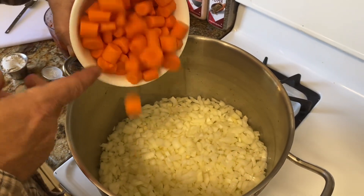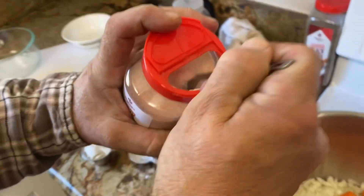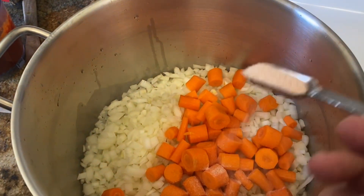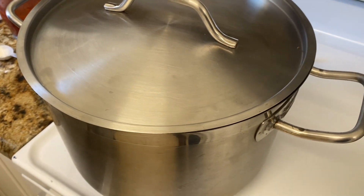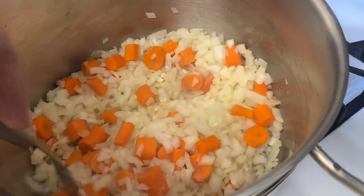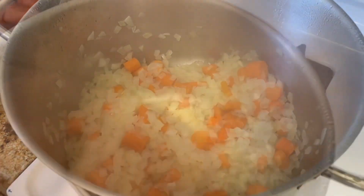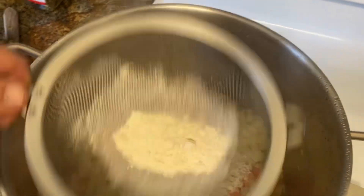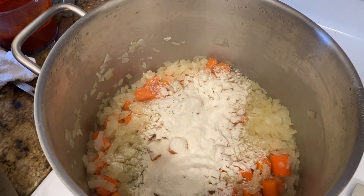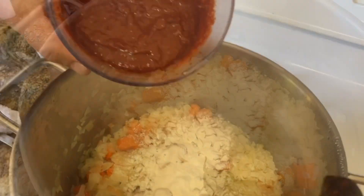It says to cook covered, stirring occasionally, for six to eight minutes. It's been about eight minutes — they're done. Stirring in the flour, about three tablespoons, and letting that cook for about a minute to cook off the raw flour. Then go ahead and put it all in: the pepper mixture and two bay leaves.